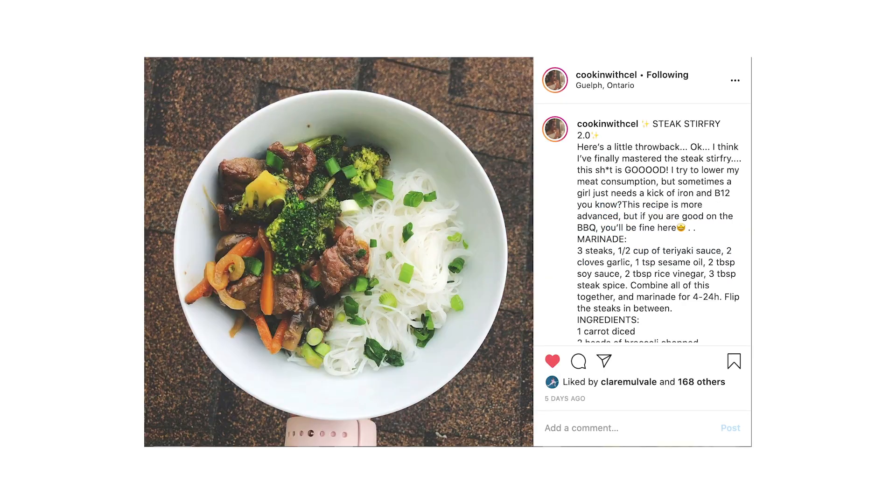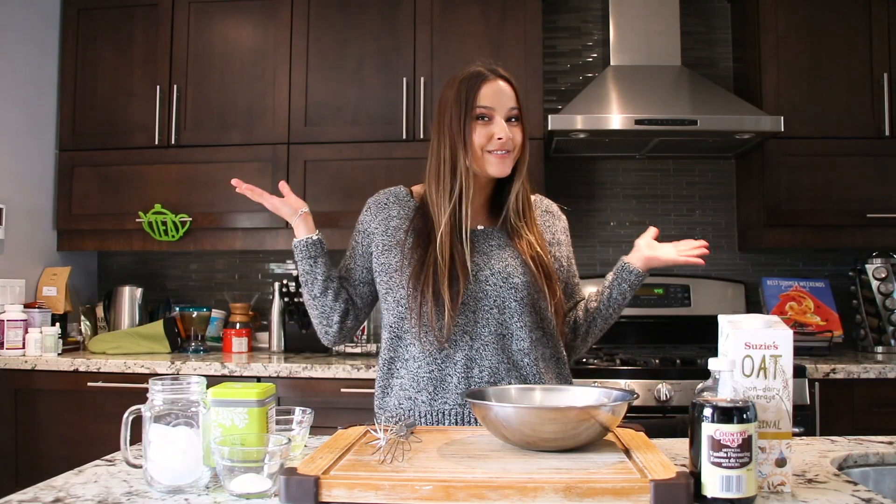Hi everyone! My name is Selena and some of you may know me as Cooking with Saul from Instagram. This is my first YouTube video!